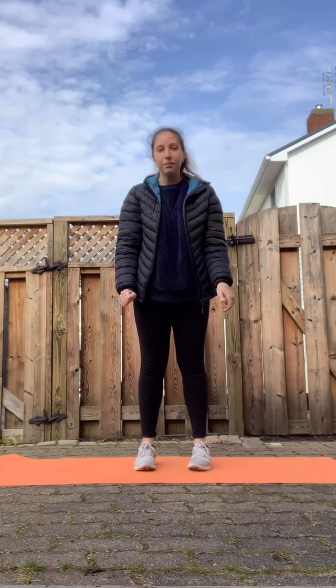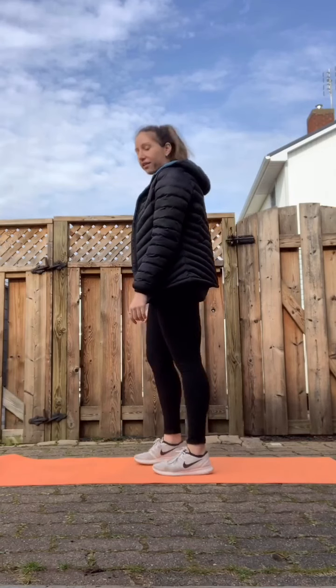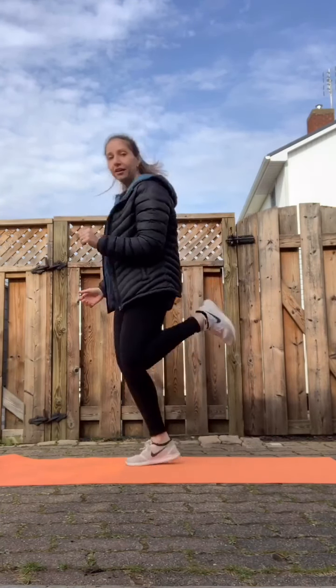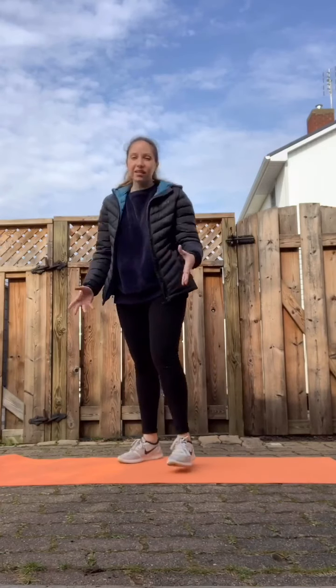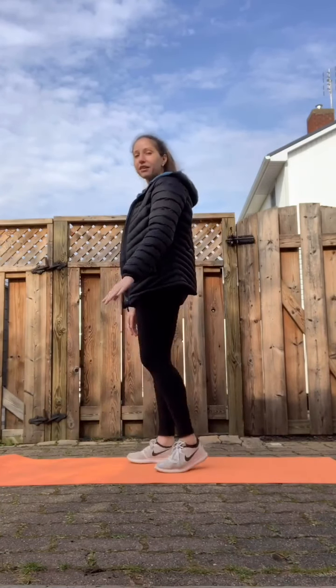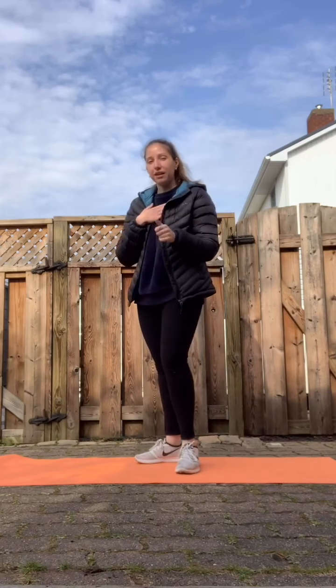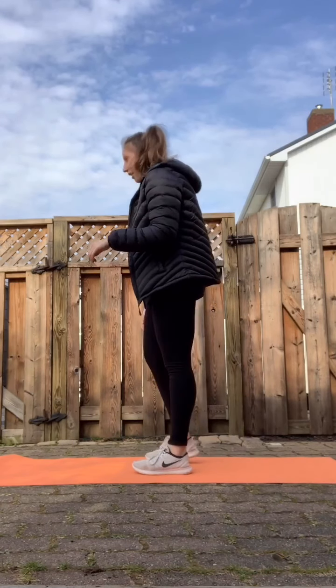The first exercise we're going to do is 20 butt kicks — that's 10 per leg. I'll do it from this side so you can see. It's basically running on the spot, but you want to try and get your legs to hit your butt. It's going to be quick and fast, something to get your heart rate up.